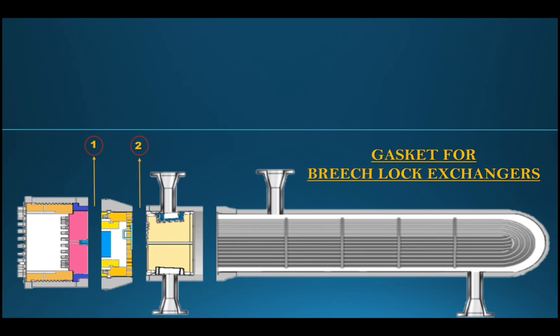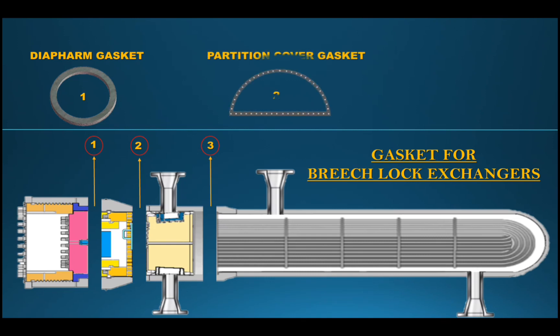The shell handle extends beyond the end of the shell. The shell pocket accommodates the shell cabinet. The third layer is the bundle gasket. The fourth gasket covers the tube sheet and internal channel. The fourth gasket can be removed along with the other casket parts.